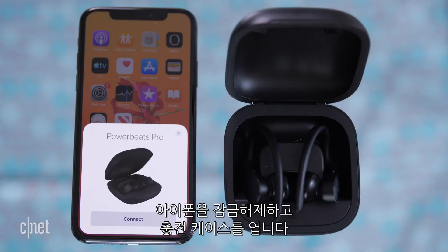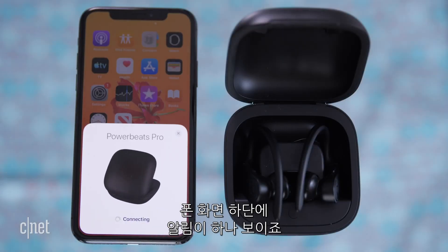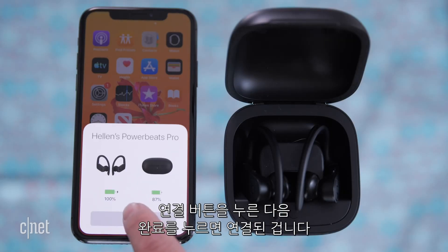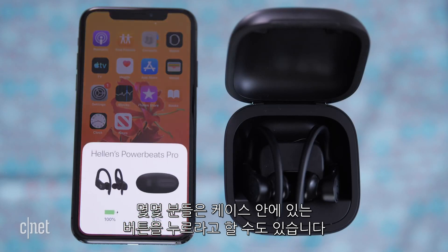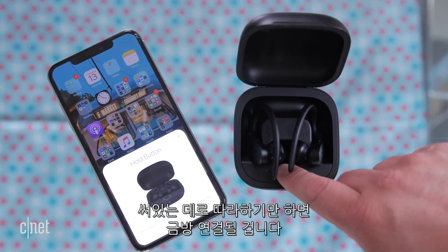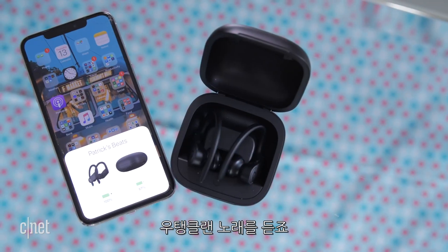This is actually one of the best parts of these headphones — pairing them to an iPhone is ridiculously easy. Unlock your iPhone and open the charging case. A pop-up window appears at the bottom of your phone. Tap the connect button, hit done, and you're connected. Some of you might be prompted to press the button on the case — just follow the prompts and you'll be connected in no time.